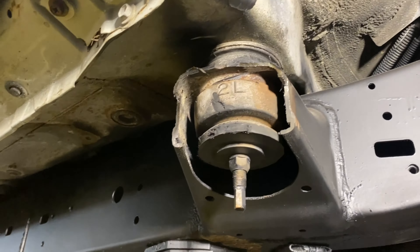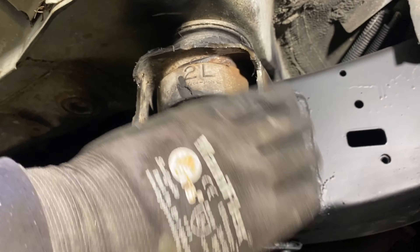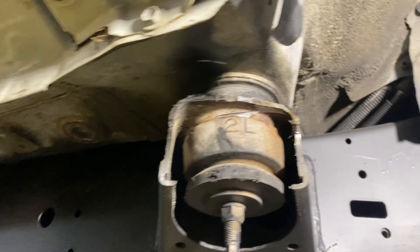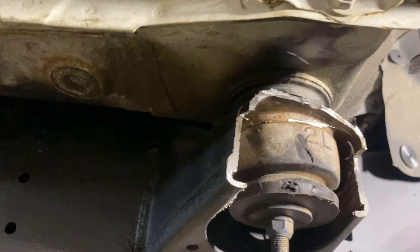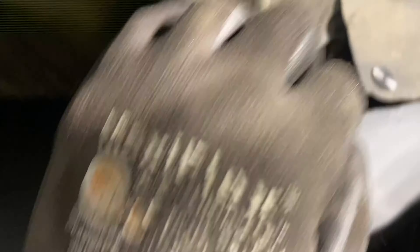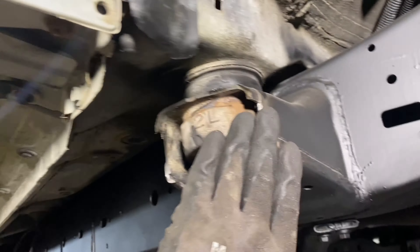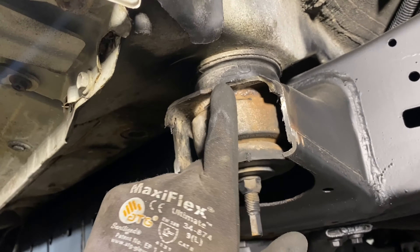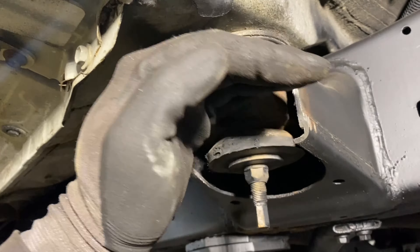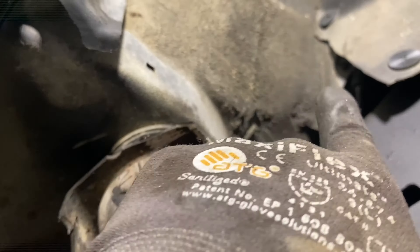Alright guys, that is our cut. I'm going to come in with a grinding wheel and clean off all the burrs and get some paint off so we can start getting ready for welding. It did cut a little too much on this side, but that's okay — I can get a plate around this. I left a little bit of a lip up top so I'd have something to weld to. Let's get this thing cleaned up and get ready for welding.